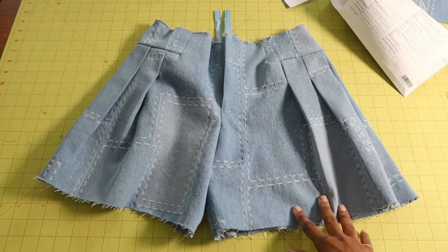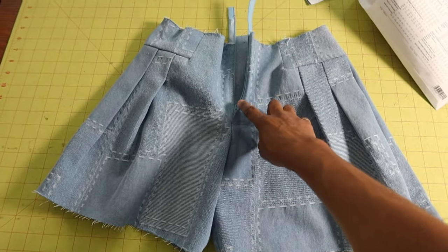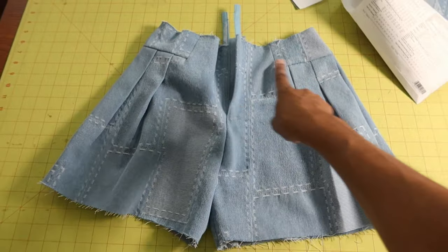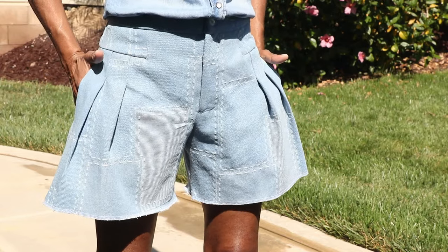Here's an update on how the shorts are looking so far. I just put in the zipper - I used a baby blue color - and now I'm going to go ahead and work on the waistband. I finished the hem of the shorts by serging around the raw edges with white thread.